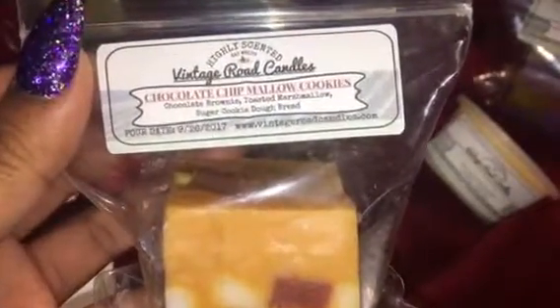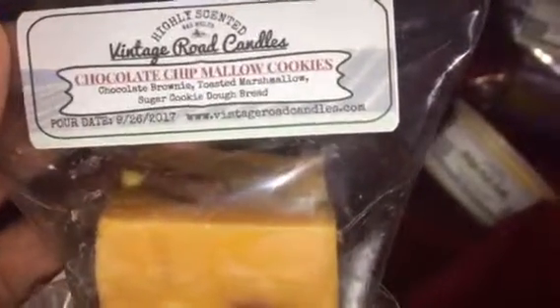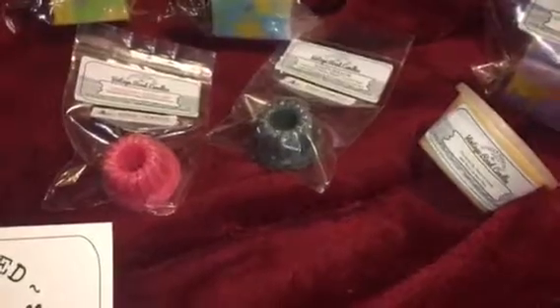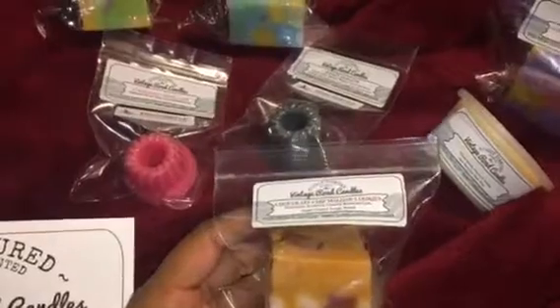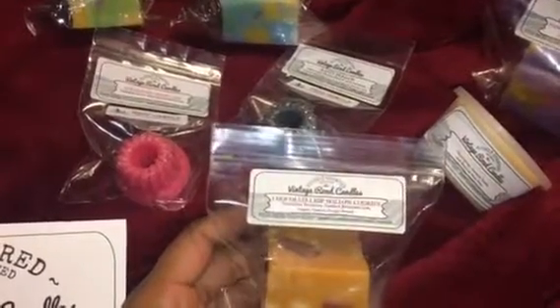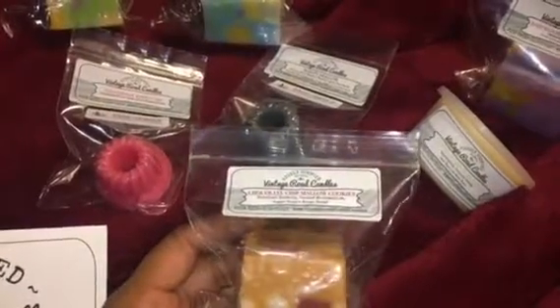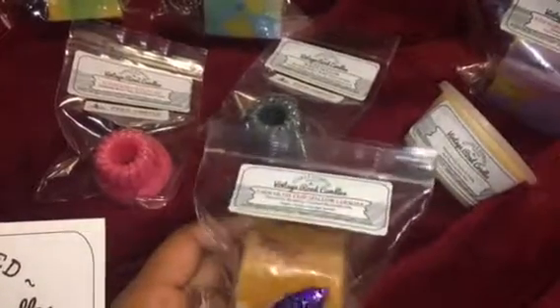Chocolate Chip Mallow Cookies is like chocolate brownies, toasted marshmallows, and sugar cookie dough — I think it's going to be really good. All the things that anybody could like are all in this blend, and they had little chunks in there. Honestly, when I first opened all of these and sniffed them, I don't really like anything on cold sniff — everything smells kind of bland. But I'm hoping that the throws are not that way.